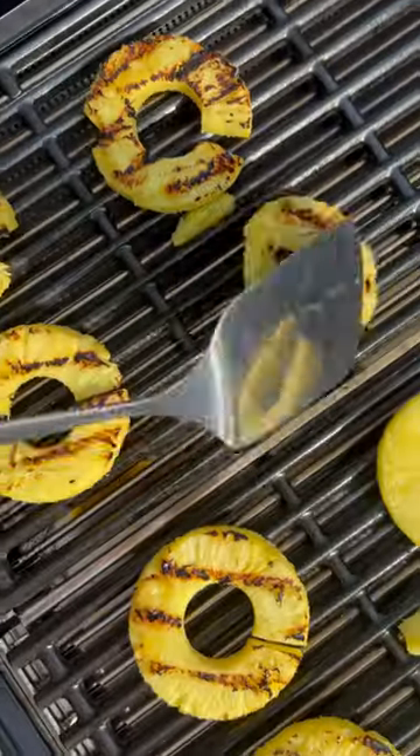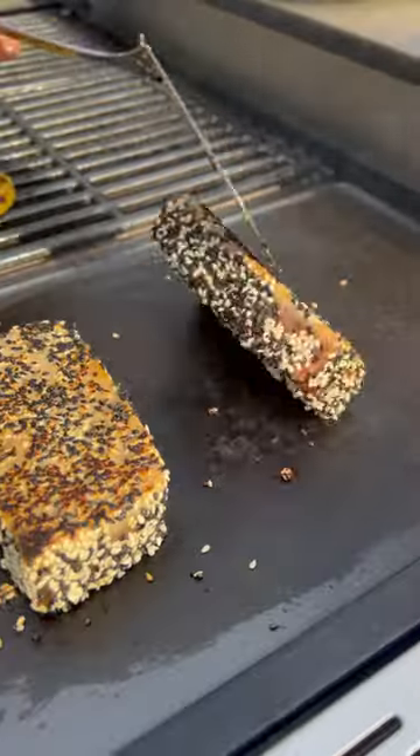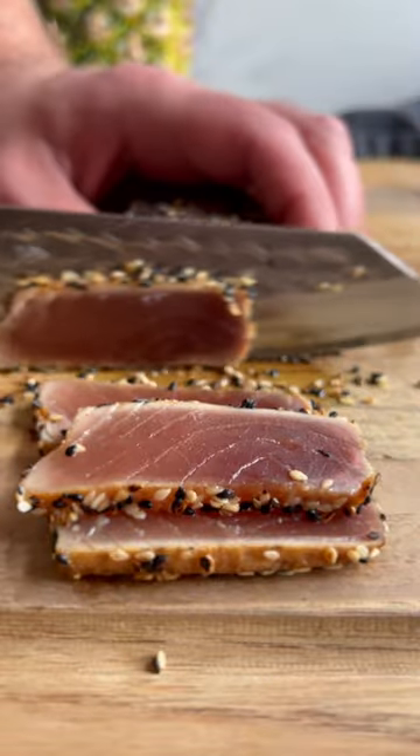Slice your pineapple and season your tuna, and then the Vibe provides both the respective corners with the pineapple on the flame and the tuna on the griddle. Cooking two preparation styles at once has never been easier.